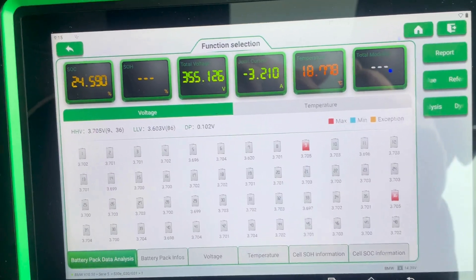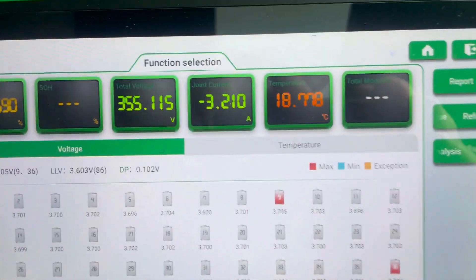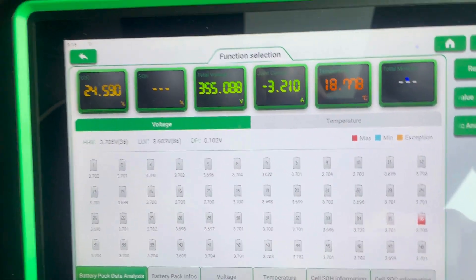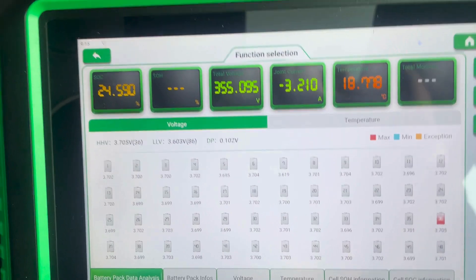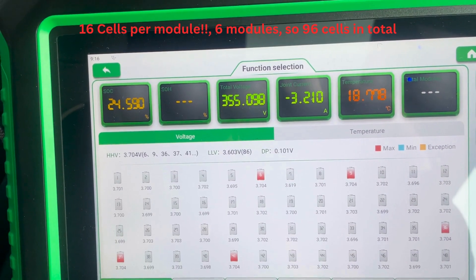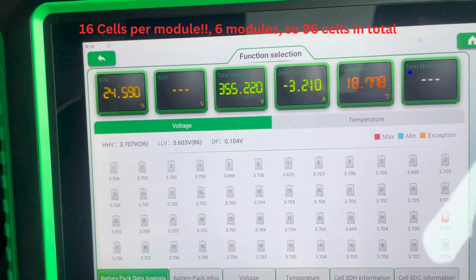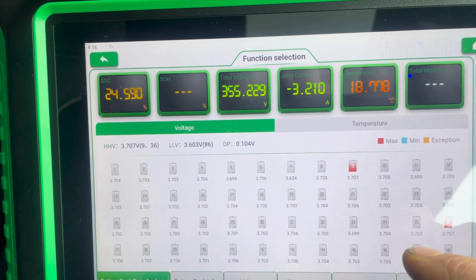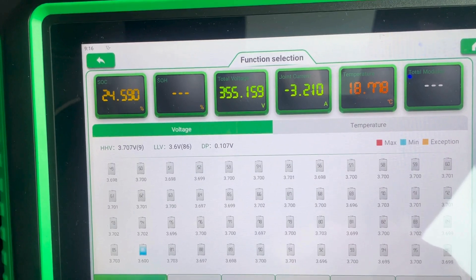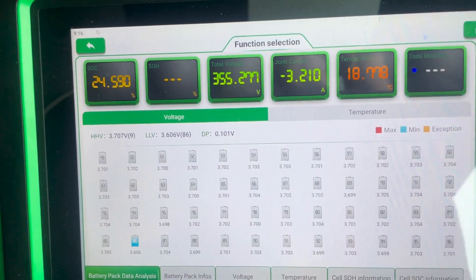On screen it's giving us the state of charge up in the corner, the total battery voltage, temperature, and then the voltage for each individual cell. There are 14 cells in each module, so you can't actually replace one cell — you have to replace a module with the 14 cells built into it. There are six modules in this battery.